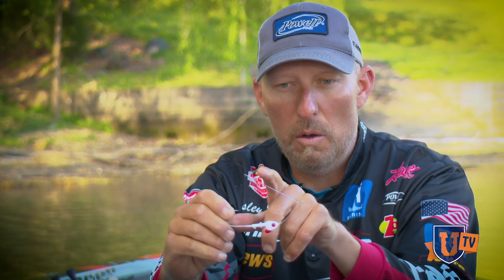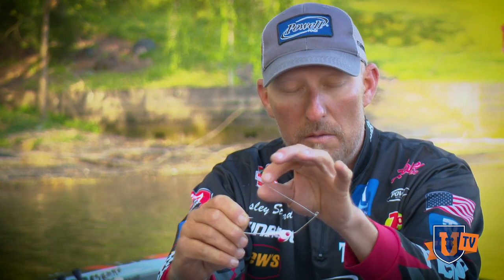You can do that with any spinnerbait on the market. The only thing is, if you go up in wire size — like 35-thousandths or 40-thousandths — the thicker the wire, the bigger the split ring has to be. You may have to use a number two. That's a trick Gerald Swindle passed on to me, and I'm passing it on to you.